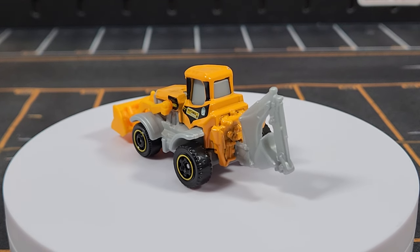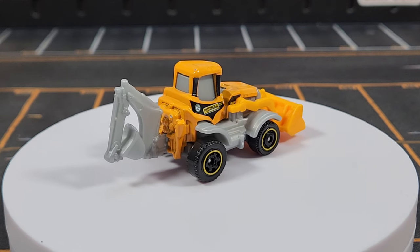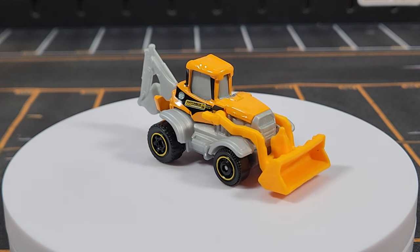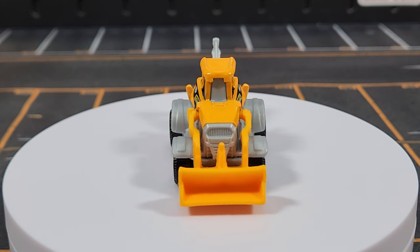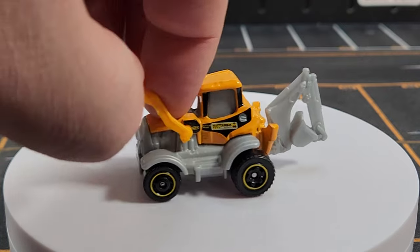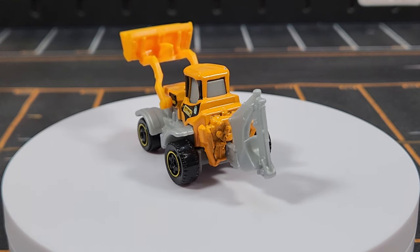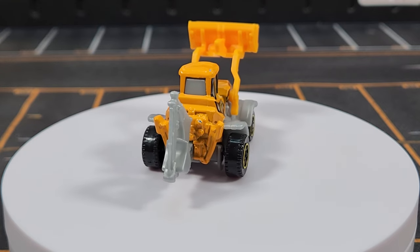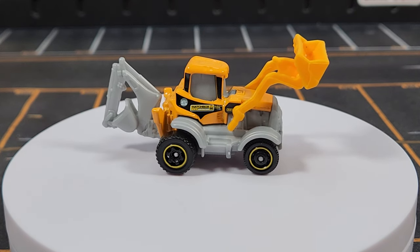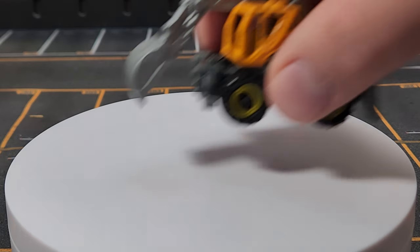Unit number five is the generic backhoe. The gray backhoe section is part of the gray base, so it doesn't move or pivot. It has nice outrigger detail and a movable front scoop that lifts. It's very basic in assembly to allow the moving feature. It's always had offset mismatched wheels — Matchbox is trying to give the illusion of bigger rear wheels like a real backhoe — but this is just not a very good generic casting.